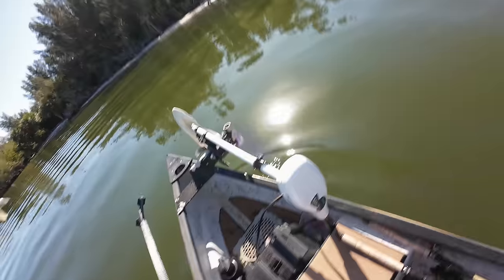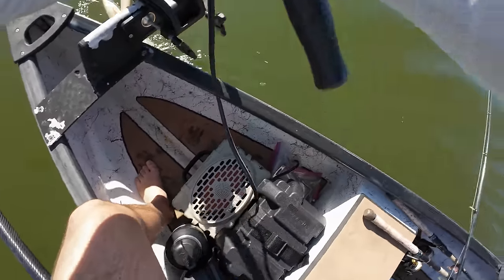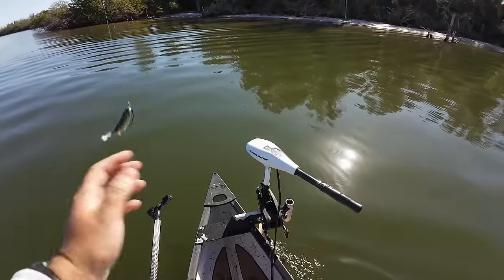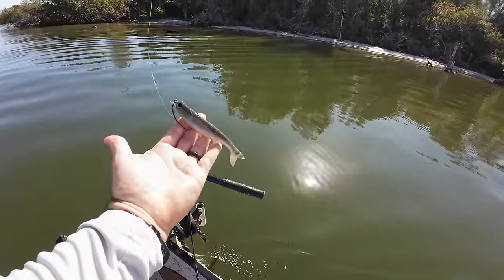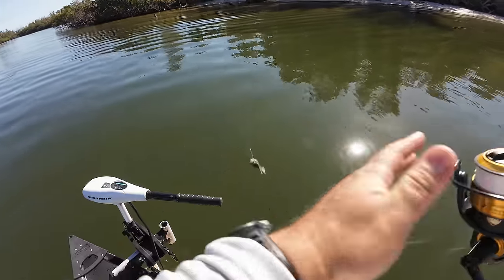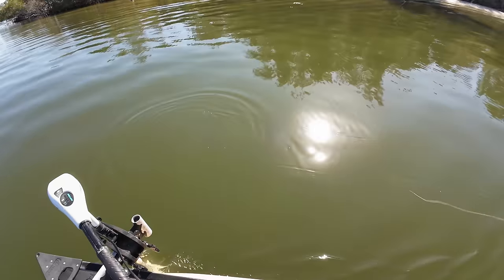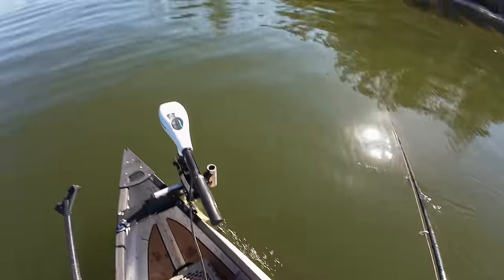We're gonna drop the troll motor in the water and start looking for snook — beautiful day to snook fish. Today I'm going with the K-tail. These will be out early March, so keep an eye out. I'm going with 50 unweighted — I want this lure to land as silently as possible today. I want to work the surface and catch fish.